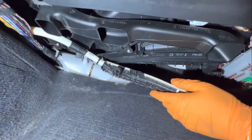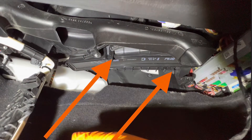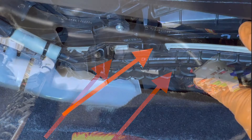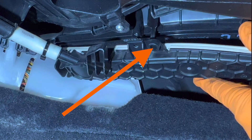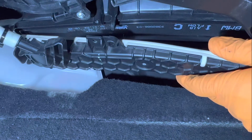Next, for the cover, you're going to want to line up two pins and two holes. There's one pin on the left and one on the right, and these pins are going to go into two holes on the cover. This is the hole on the left side, and the hole on the right side is right here. So just line up these pins to the holes.